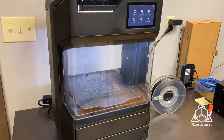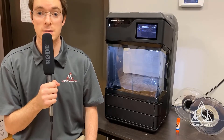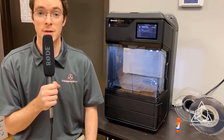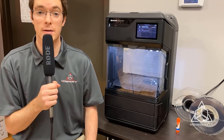Let's start with the MakerBot. The MakerBot Method has two carbon fiber materials: Nylon CF and Nylon 12 CF. These are carbon-reinforced nylons optimized for high strength-to-weight ratio, stiffness, and heat resistance, making them ideal for structural applications and metal replacements.